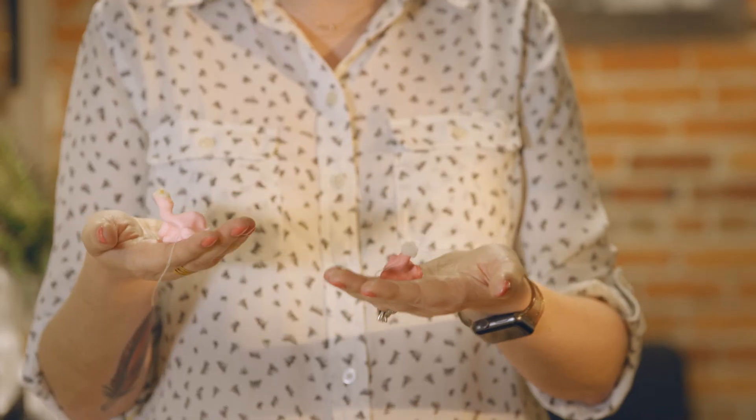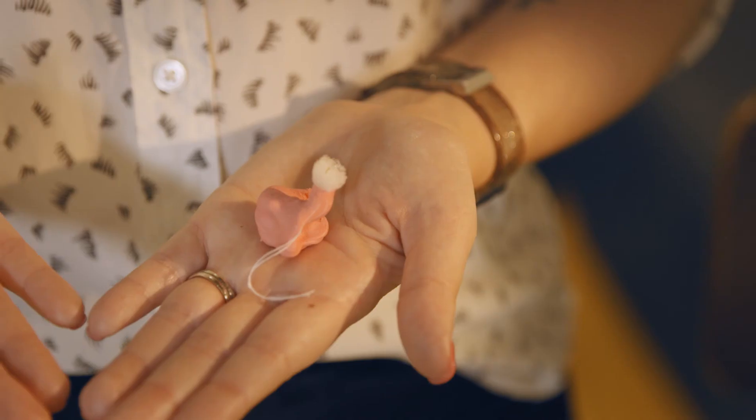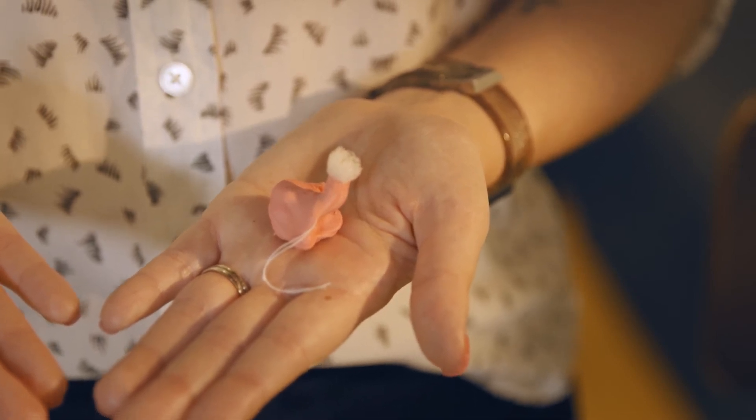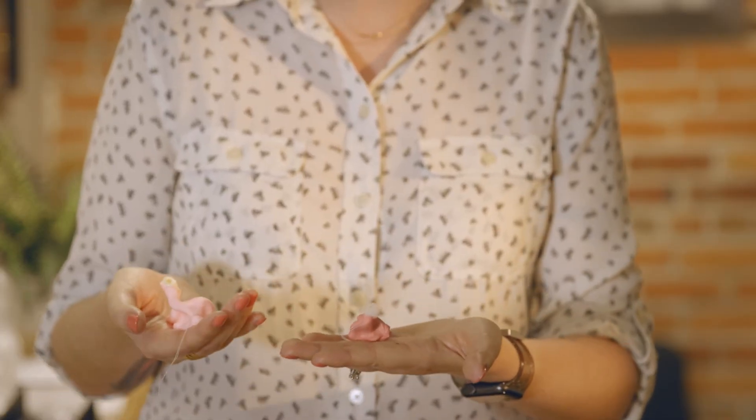We're all done with Zach's ear impressions and they look great. On the contrary, from time to time we receive impressions from customers that don't look so great — here's an example. This set was a little too shallow, it didn't get the outer ear, it's also missing part of the helix, and the canal is a bit too short. In this case we would request a new set.